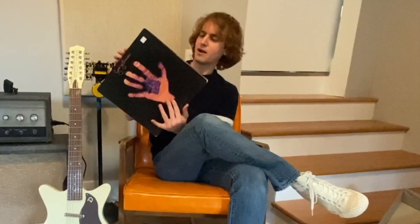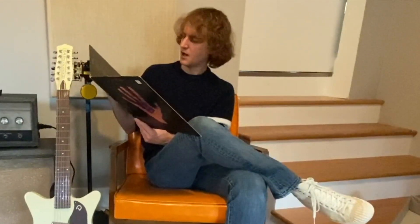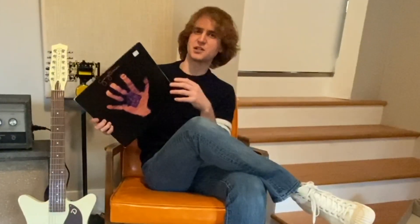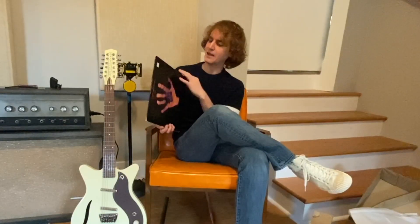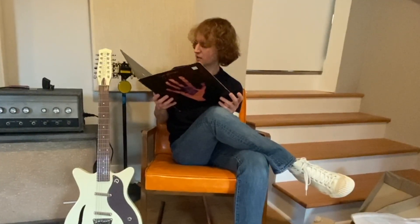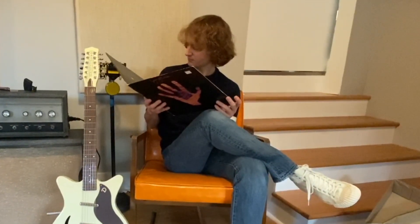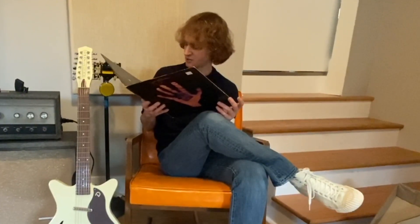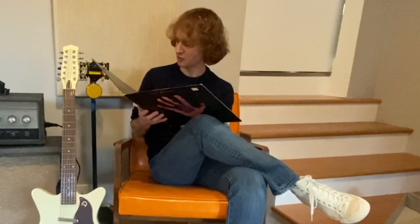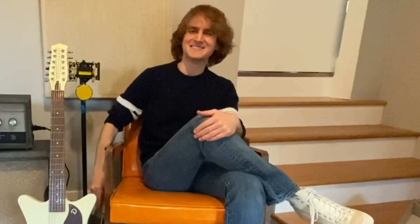One thing I really like about this record — they used basically the same band that John Lennon used on his solo records, and they produced it with a smaller production feel, so it kind of has the same vibe. Klaus Voormann plays bass on this one, which if you're a Beatles or Lennon fan you'll recognize. Ringo's on this too — that's cool. No Eric Clapton though. Special thanks to Ravi Shankar, the sitar guy. Produced by George Harrison and Phil Spector — though that's just one song Spector produced, I guess. I definitely recommend checking it out. We'll see you next time, bye.